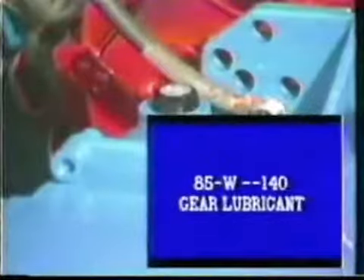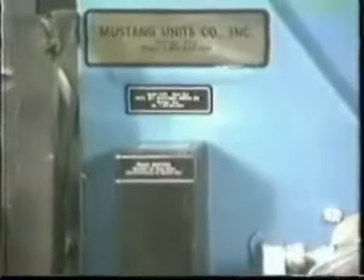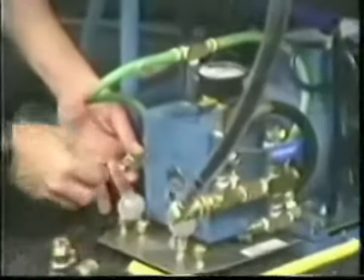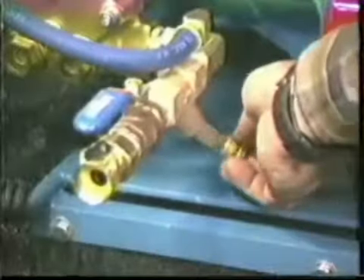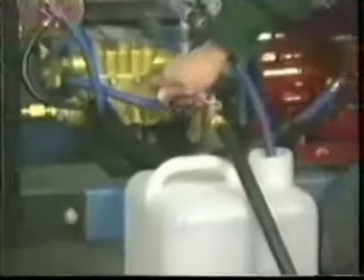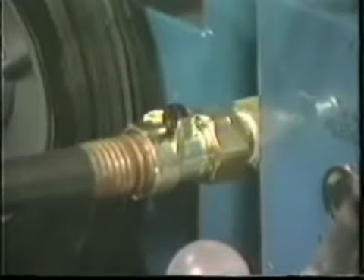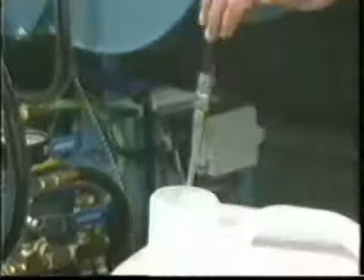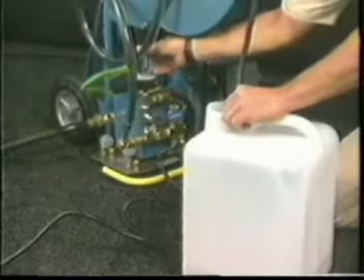Now that you are familiar with the names and functions of the fittings and gauges, it is time to operate the equipment in a drain cleaning situation. First, hook up the water supply. Check the inlet screen for any residues and clean. Connect the hose to the inlet assembly and turn the inlet valve to the off position. Turn on the water and prime the pump as described earlier for the 10E and 12E units. When priming the 2200 series jetters, use a 5/8 inch minimum, but preferably a 3/4 inch garden hose.